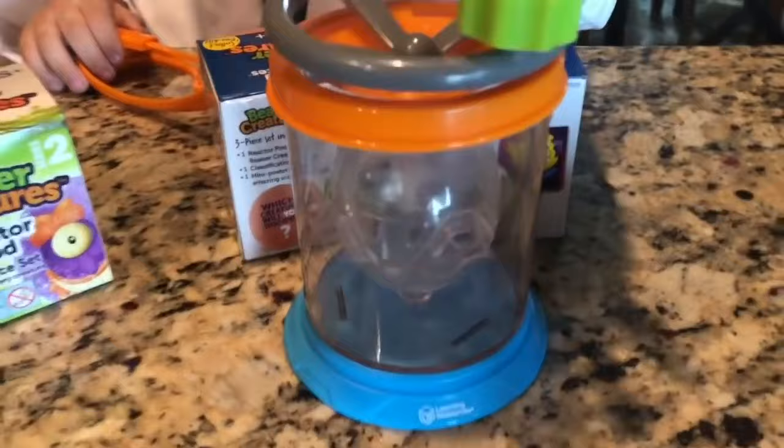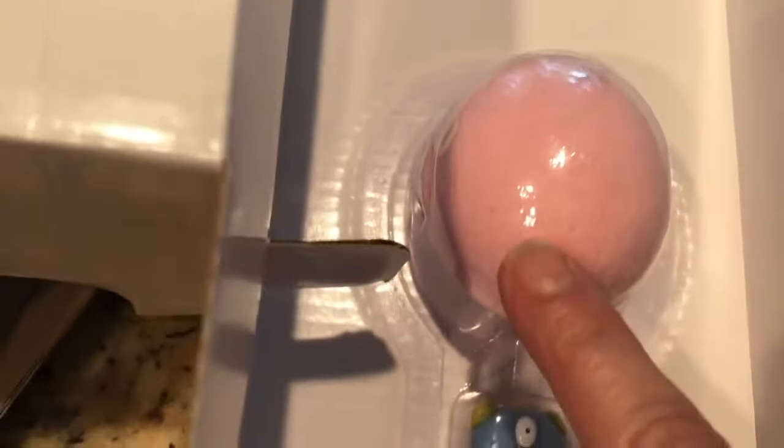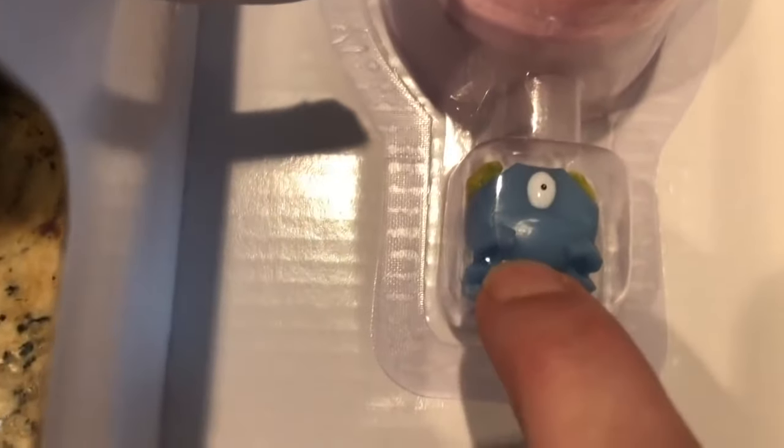Let's see what else is in here. It looks like there's a reactor pod in there. Here it is out of the package. Caleb is twirling around. I think we put the egg in here — I'm not really sure, I've got to read the instructions first. But here is one of the eggs that we're going to use first. And here is a creature! Look, he's only got one eye, you guys. That's so crazy!